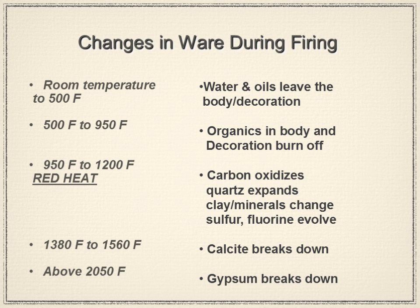All those organics are comprised of carbon — we're all carbon-based living materials. That carbon needs to oxidize during what we call the red heat range, from 950°F to 1200°F. If you look into your kiln at that point you'd see a dull red color, becoming more prominent as temperature rises. In this range, carbon from the organics looks for oxygen to attach to so it can be moved out of the clay and pass out of the kiln. The more oxygen available, the better for attaching to the carbon.